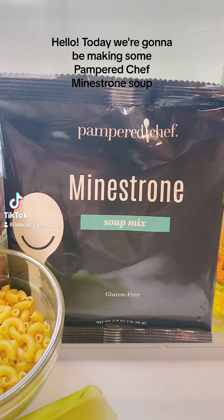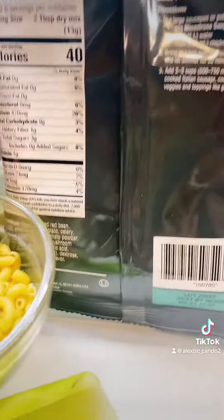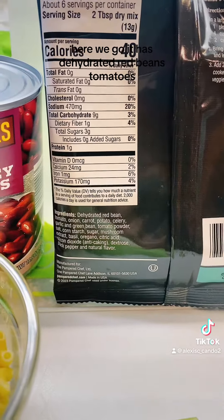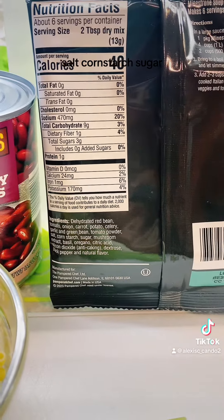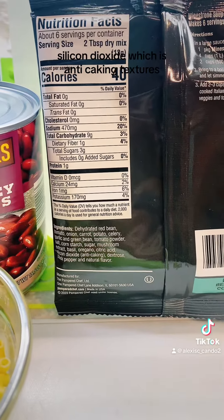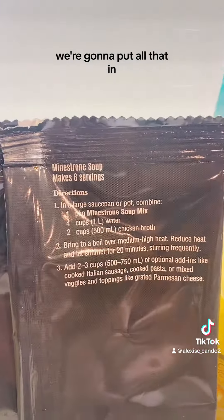Hello, today we're going to be making some Pampered Chef minestrone soup and I'm going to show you the ingredients. On the back it has dehydrated red beans, tomatoes, onions, carrots, potatoes, celery, garlic, green beans, potato powder, salt, cornstarch, sugars, mushroom extract, basil, oregano, citric acid, silicon dioxide which is anti-caking, dextrose, black pepper, and natural flavors. That's pretty good ingredients, and in a large saucepan we're going to put all that in.